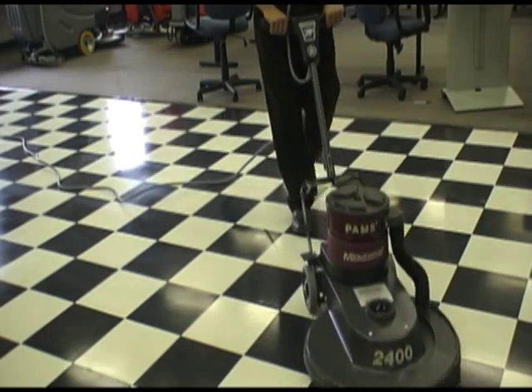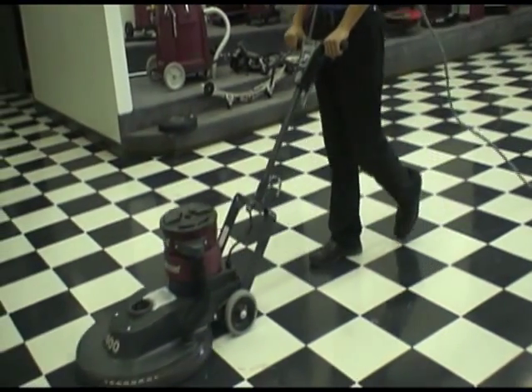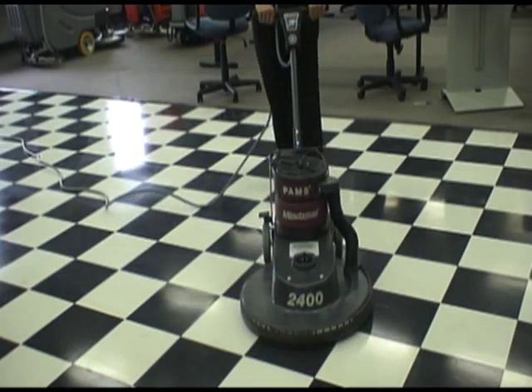This unit comes standard with a heavy duty 50-foot power cord. A power light is incorporated in the handle so the operator knows when the machine has power.